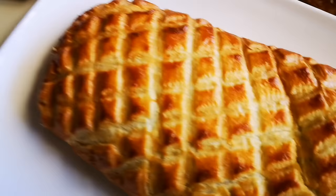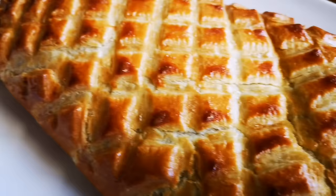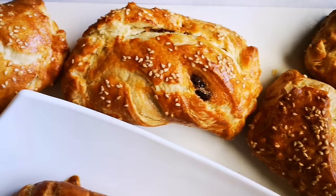Out of the oven! About 45 minutes it was in the oven. Look at that — yummy in my tummy! And these are the smaller ones that I made. Look at that!